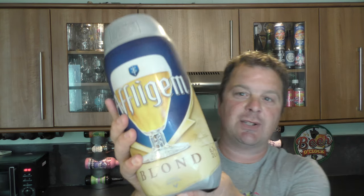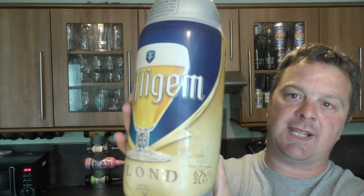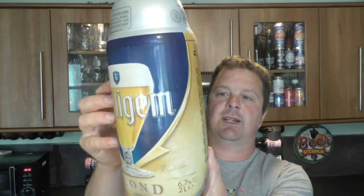It's Beer O'Clock on Real Ale Craft Beer. Today we've got an Affligem Blonde to show you. It's a 2-litre torp that fits into the subcompact, the Krups subcompact. There's a look at it. It was kindly sent to us by beerwolf.co.uk.